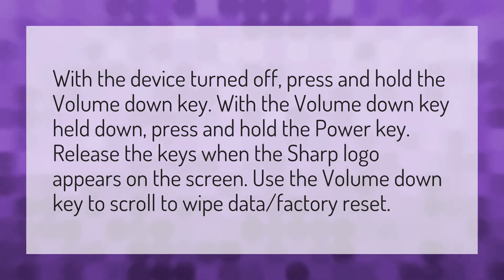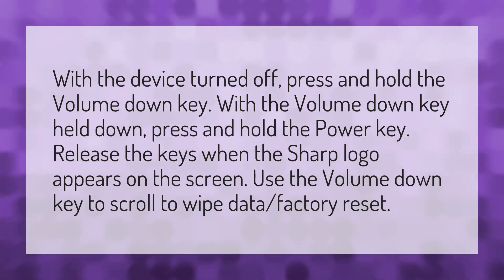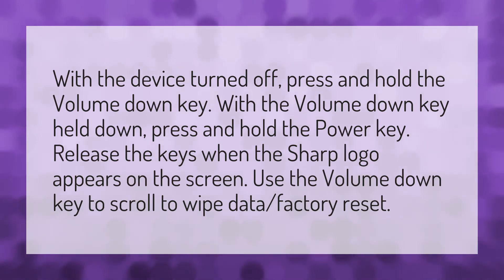With the device turned off, press and hold the volume down key. With the volume down key held down, press and hold the power key. Release the keys when the Sharp logo appears on the screen. Use the volume down key to scroll to wipe data factory reset.